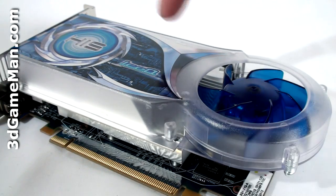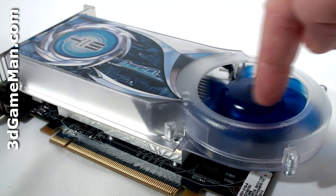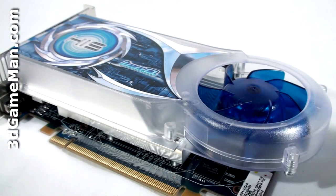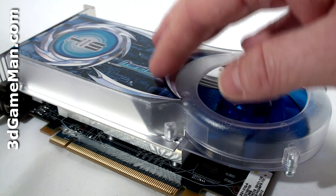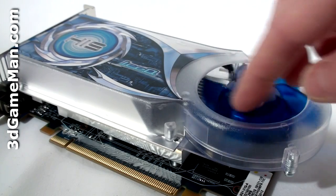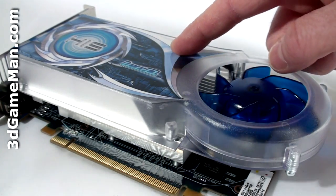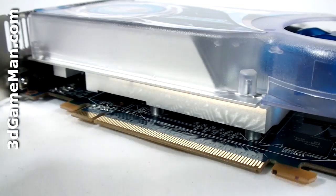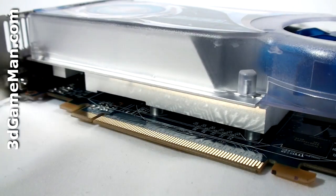The HIS Ice-Q cooler is a blower style cooler and a very impressive one for this class of video card. It has a plastic UV reactive top and the fan pulls in cool air, forces it across the heat sink, and forces all the warm air outside the case. The heat sink is aluminum and has lots of fins.